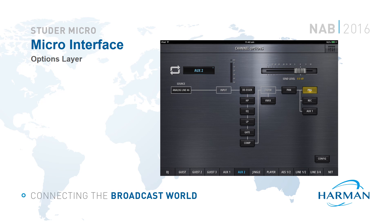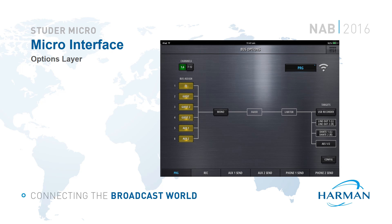The options layer provides a very simple overview of each channel, allowing the user to activate or bypass DSP features and configure bus routing. Here you can see the input channel options page, and the output bus options page, which allows the operator to very quickly see what inputs are routed to each bus and change bus routing if needed. It's also possible to see the physical outputs associated with each output bus.